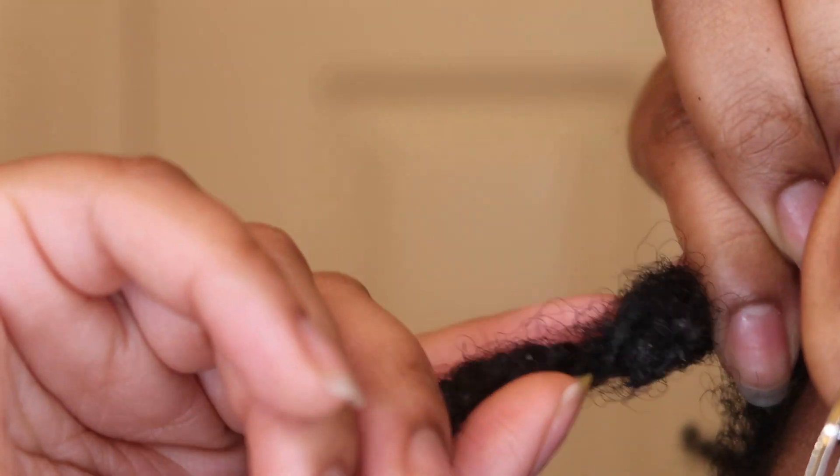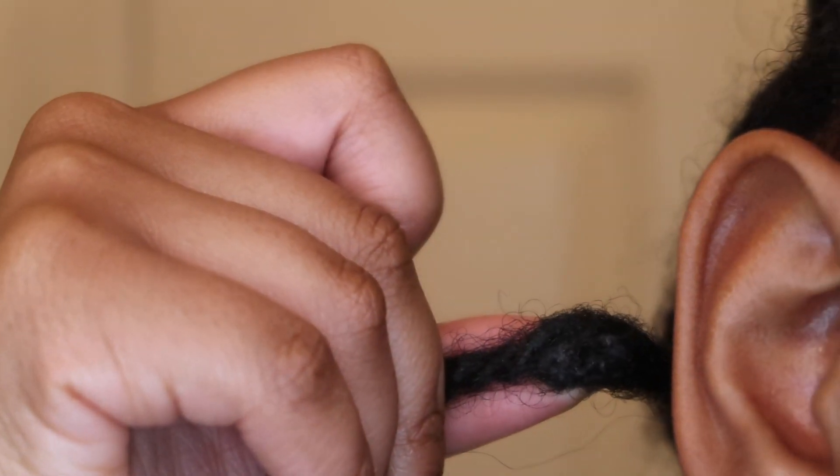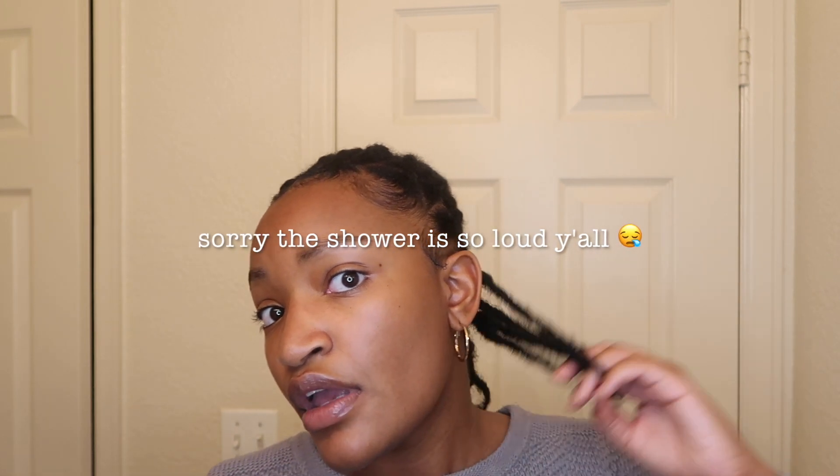Do y'all see that? Dang it, you can't see it. Can you see it? That's dirt or lint or whatever. Look at that. I don't really like this, I don't like this. So next time I wash my hair, I'm gonna try to get all that out. But either way, we're gonna see how it works out.